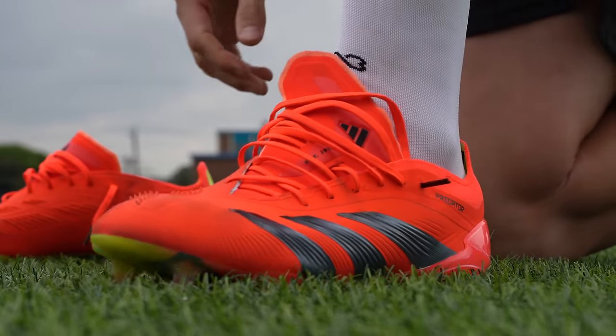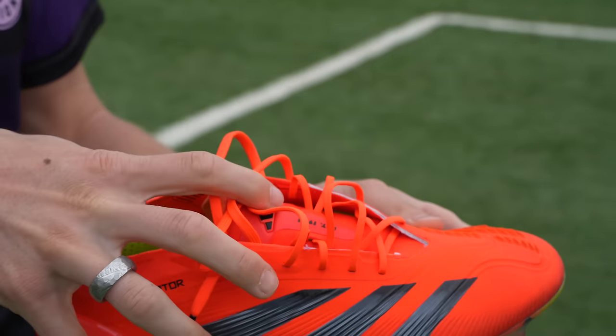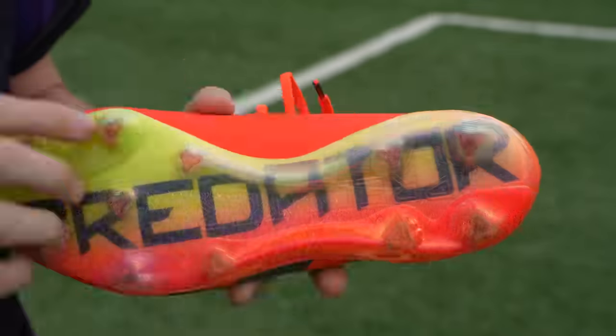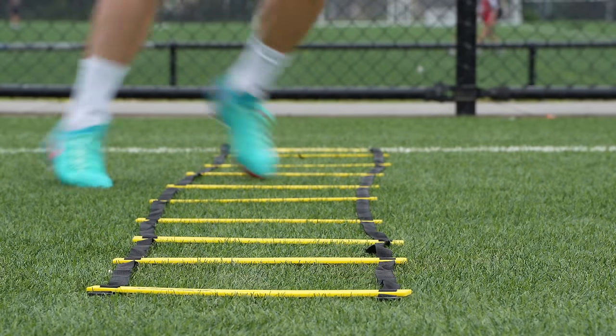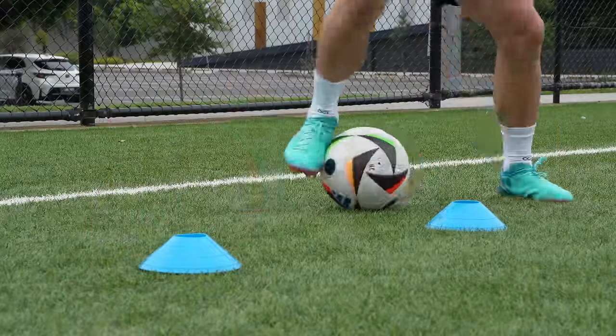This is the Phantom GX2 Elite and this is the Predator PredStrike Elite. In today's video I'm going to do a full comparison test between these two power boots and help you guys decide which one you should buy. The Predator Elite features a full hybrid touch upper with strike skin elements in the striking zone on the medial side of your foot and the control frame sole plate. The Phantom GX2 features a fully grip knit upper with a flyknit lacing system area and the Nike Cyclone 360 tooling.